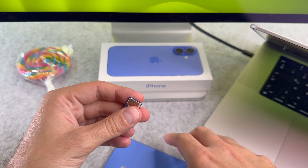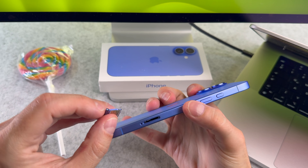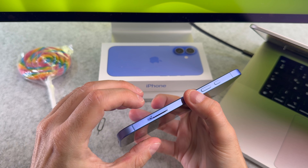Don't worry, you can't mess it up because if you rotate the sim card it does not match with the sim tray. Now get your iPhone and slide the tray in it.